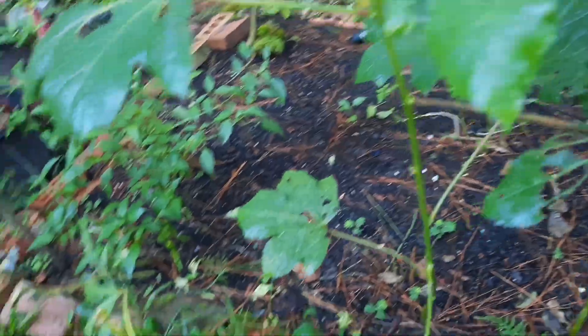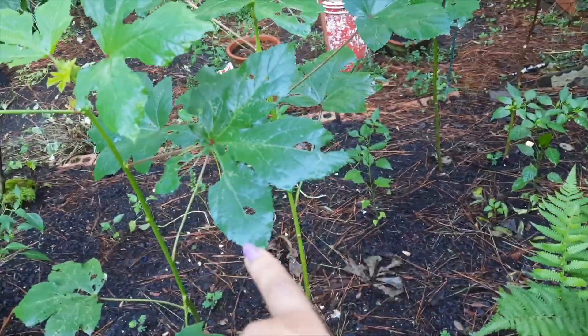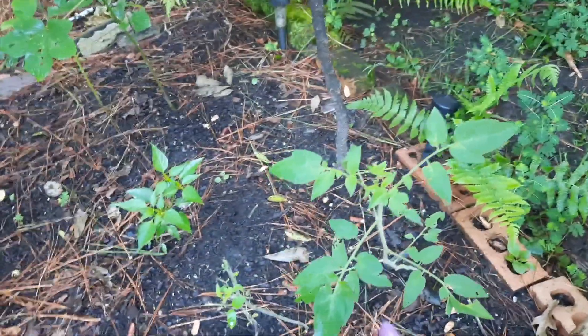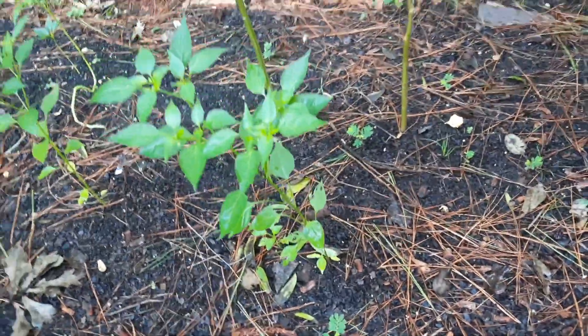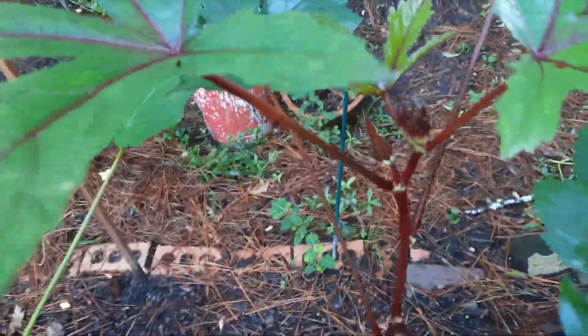We have a few new okra plants here — got one with an okra on it. We have a new tomato plant growing here and here, though it looks like something has been eating it. Then we have a few pepper plants coming up — jalapenos most likely. And check out this red okra!